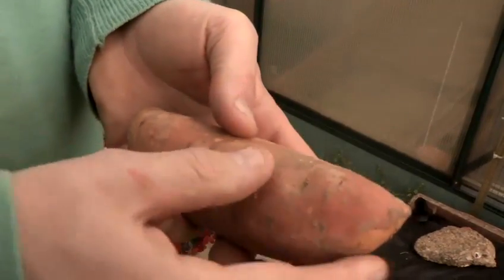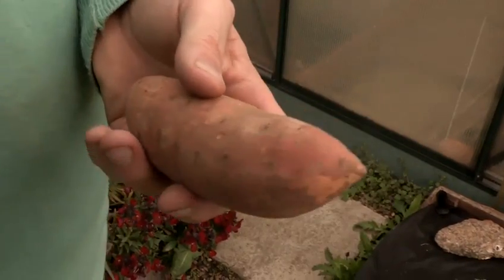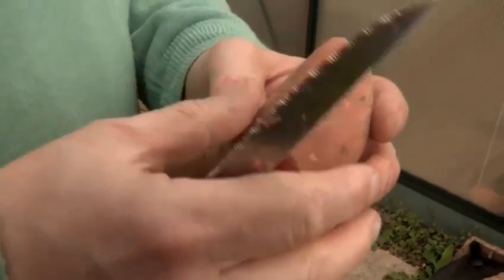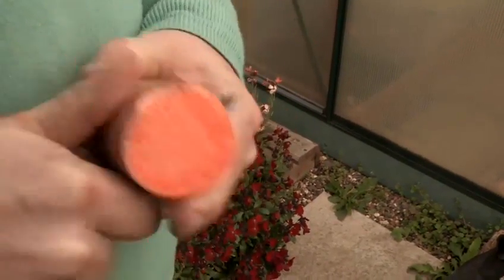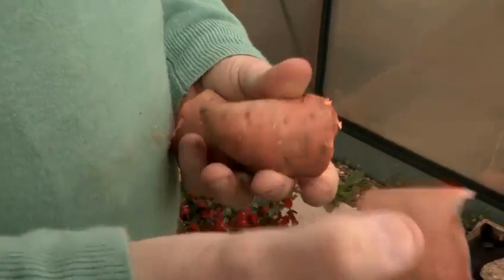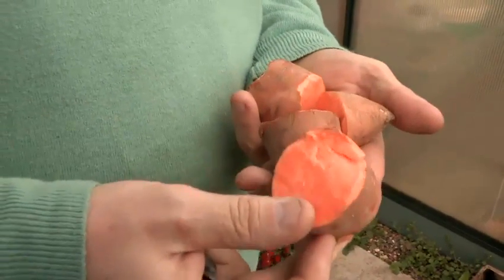What we're going to do, instead of planting the whole potato, we're actually going to cut this into four, so that these eyes will produce a plant. These eyes will produce a plant and these eyes will produce a plant, so rather than having one we're going to have four.